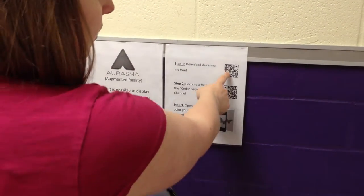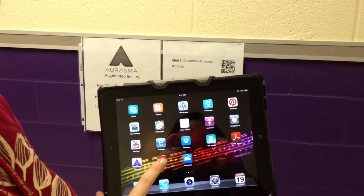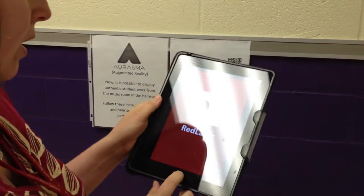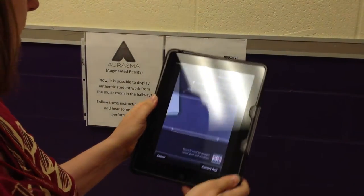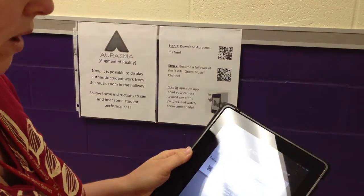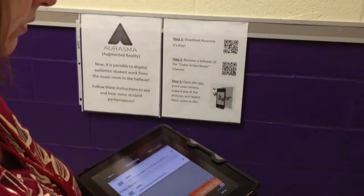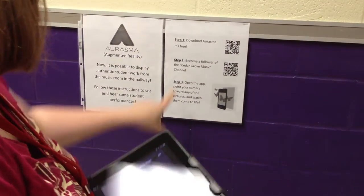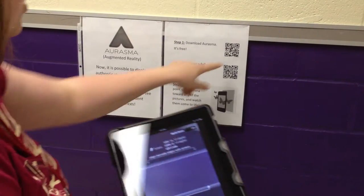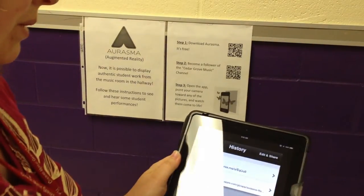I have a QR code here to link you directly if you want to do that. I use RedLaser as my QR reader, but there are several out there that are also free. So you just open your QR reader and scan the QR code, and that would take them to a link to iTunes or whatever on your device. It's also available on Google. And then step two: become a follower of my channel, Cedar Grove Music. There's also a QR code to become a follower of my channel, and that will open in Erasmus.